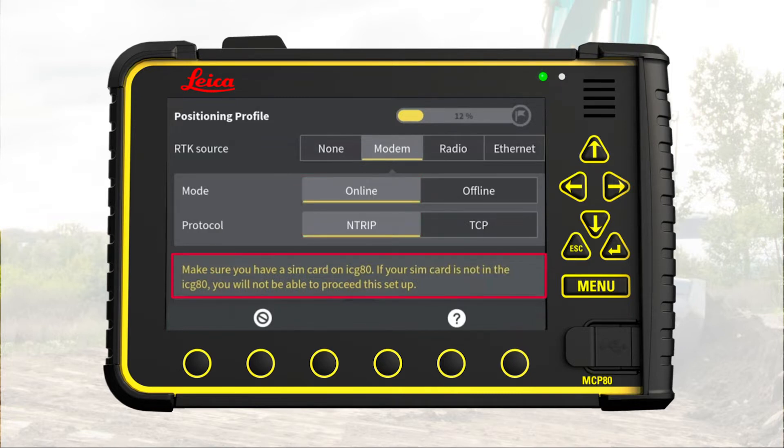Note the warning: we must ensure that a SIM card is inserted in the GNSS receiver. If not, we cannot proceed. When the SIM card has been recognized, the next arrow appears and we can go to the next page.